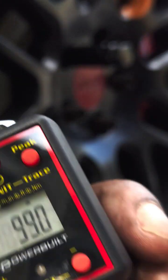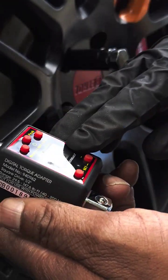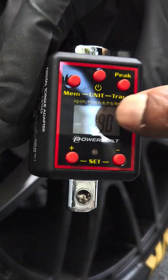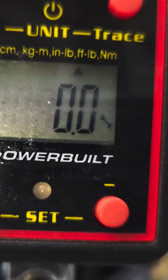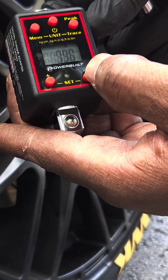So we have 99 foot-pounds. There's a little arrow that says foot pounds at the top. The battery is kind of loose, so what I want to do is I'm going to put it at...